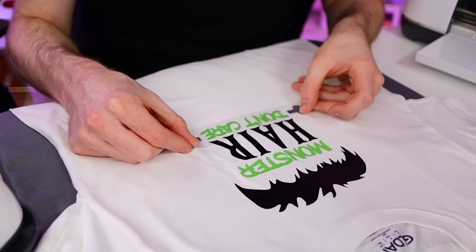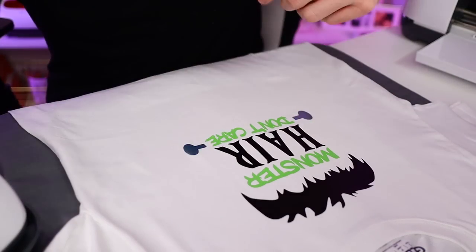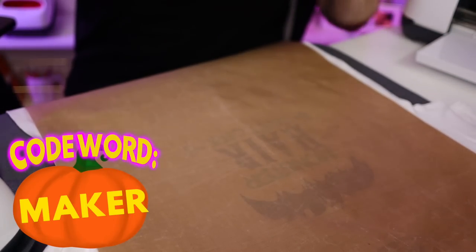Now for our last layer, which are these bolts in his neck — I went with this kind of icy steel-like blue. I cannot remember the exact name, but I will list all the color names for you down in the description box below. I thought this would be a really cool color for the bolts, something a little different from normal silver. Once again, grabbing my Teflon sheet, covering up those bolts, and pressing for another three seconds. I know some people would press for the full amount on the last layer, but I like to pull off the carrier sheet before I do that. One last time — grabbing my Teflon sheet, covering that up, and then pressing it for a full 12 seconds.